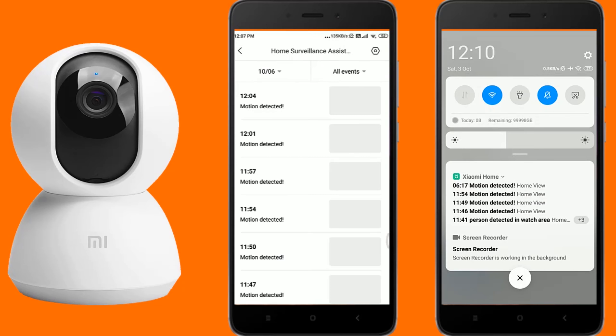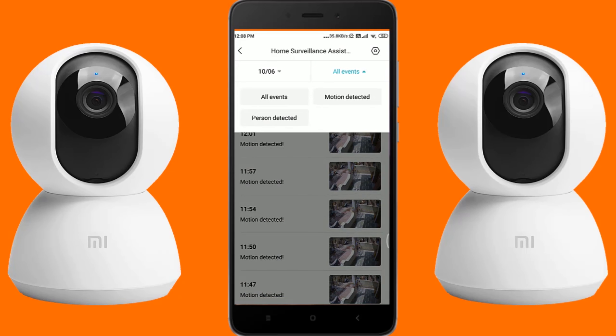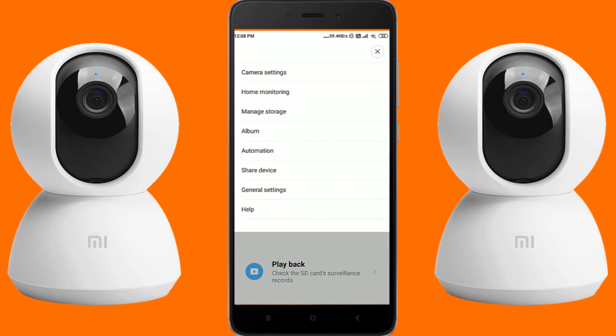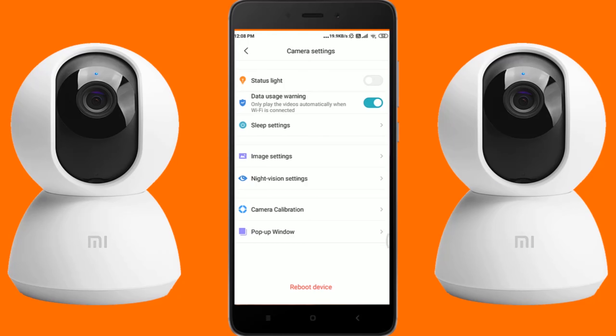Under surveillance you can watch all trigger events, and you can filter events to motion detected or person detected. Under camera settings you can turn the status lights on or off — the status light is the small LED light on the camera. During night, turn it off and nobody can notice the camera. If data usage warning is turned on, video starts playing automatically on Wi-Fi, but on mobile data you have to tap the play button to start viewing the live stream.